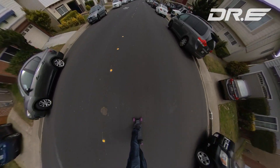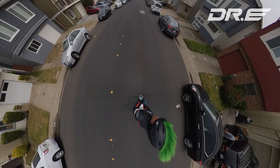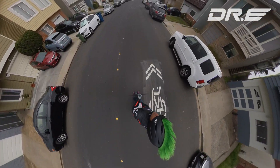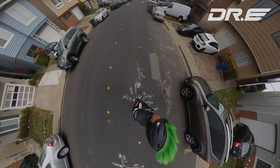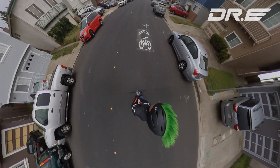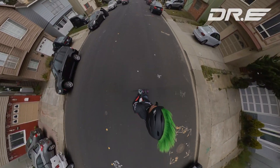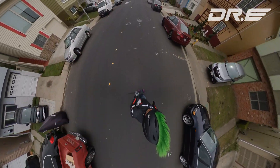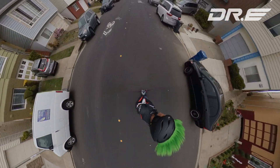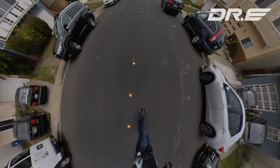The same thing applies with electric skating. Swerve — paint, swerve — manhole, swerve. You can really control the board to go exactly where you want to go.